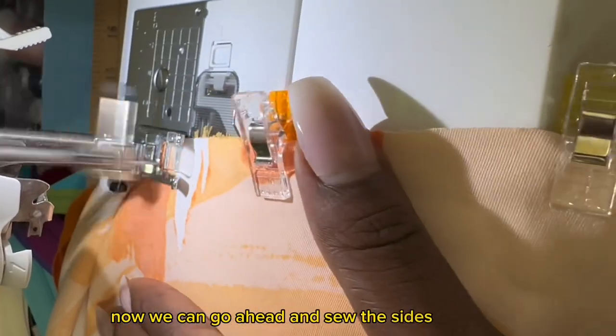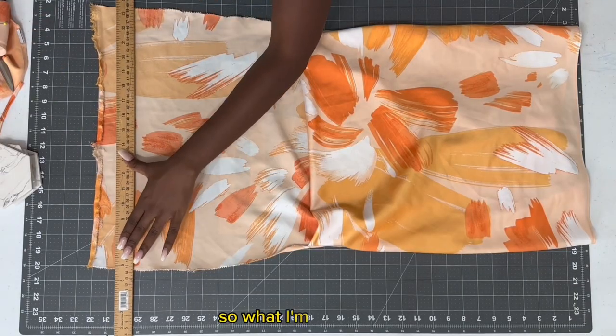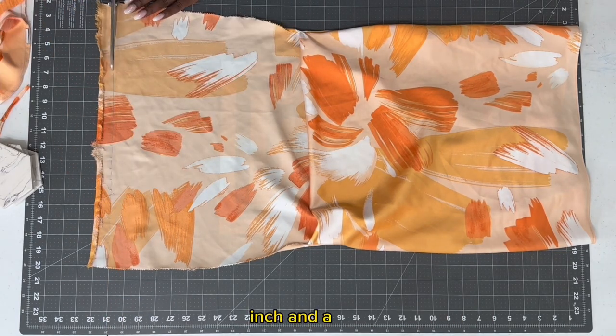Now we can go ahead and sew the sides together. After that I'm cutting down the neckline about an inch to an inch and a half.